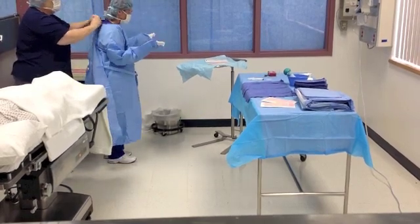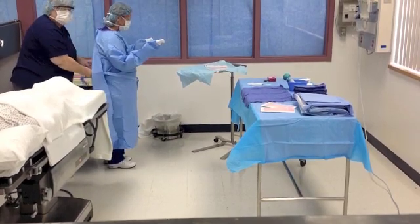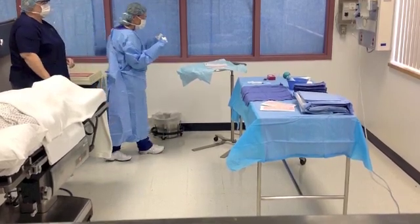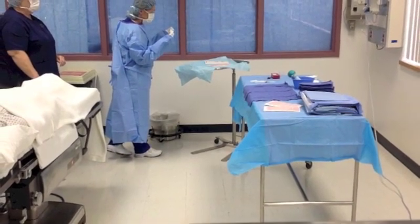Advance your hands into the sleeves by pushing them horizontally and outward until your fingertips reach the white cuff. The circulator can assist you by grasping the inside of the gown and securing the back. Your fingertips must stay inside the white cuff within one inch from the opening.